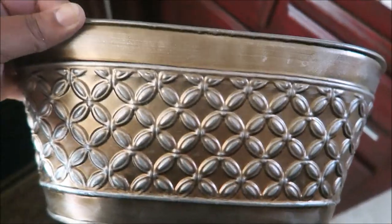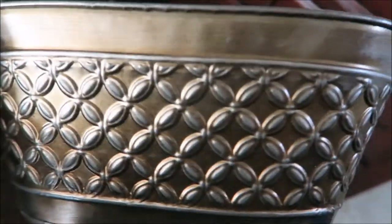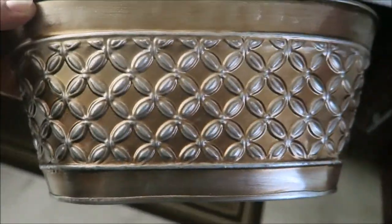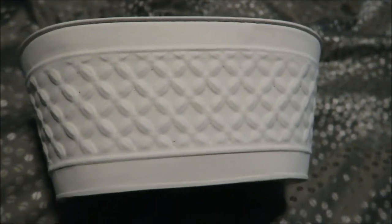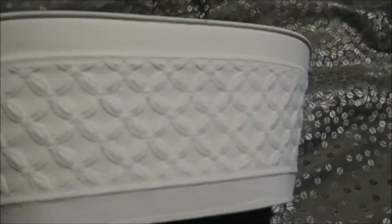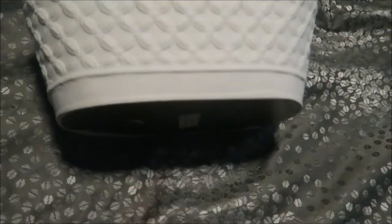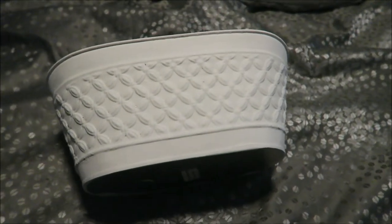This is the container the Ghirardelli chocolates came in that the kids got me for Mother's Day. I'm actually going to paint it white and use it in my bedroom as a plant holder or to put fake flowers in. Two days later — this is the last time I vlogged — I painted it all white. I'm going to put foam in it and do a flower arrangement with white flowers, since you guys know my room is gray and white.